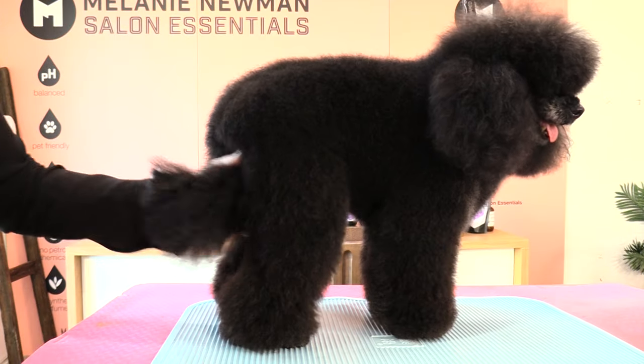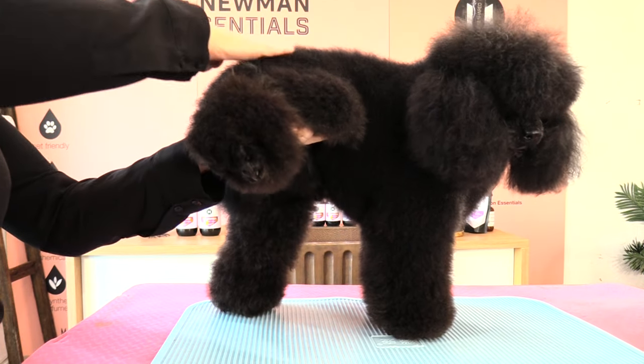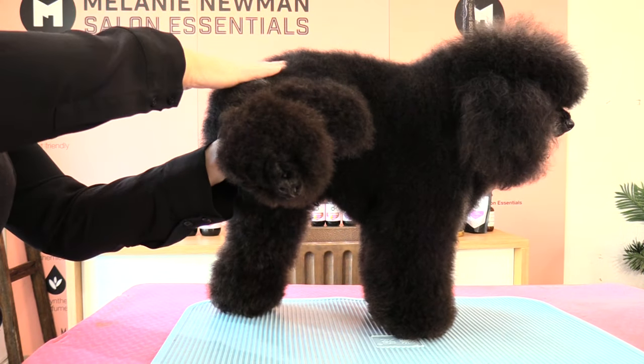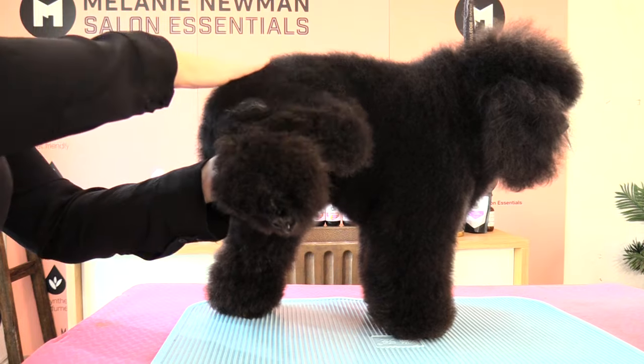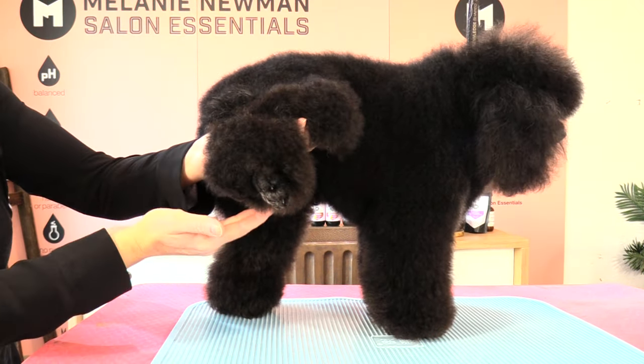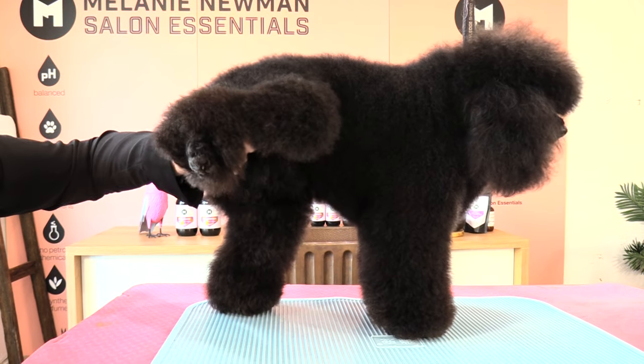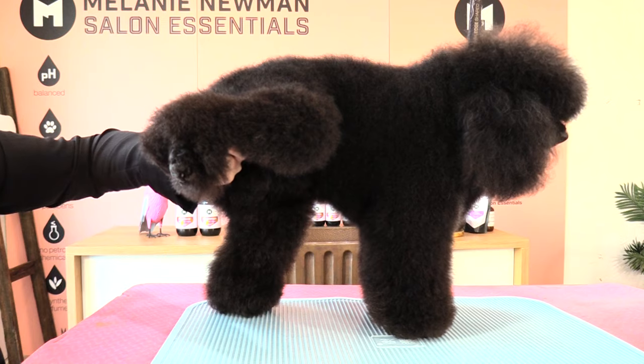When picking up our dog's back leg it's important not to pick their leg up over their back. With Snoopy I'm on a slight angle, so I need to get underneath him to look at him. I need to bend down to see where I need to clip.